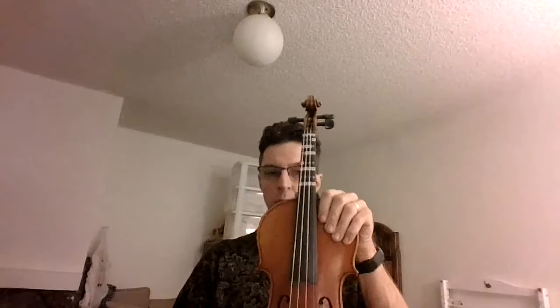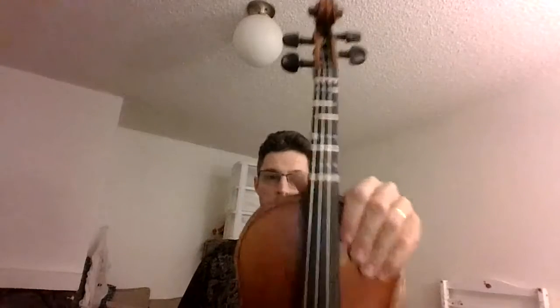We'll go from rest position to playing position. All players at rest position: cellists hands on lap, violinists hold to the side of the instrument. Let's start with upper strings — upper strings, give your instrument to the conductor.